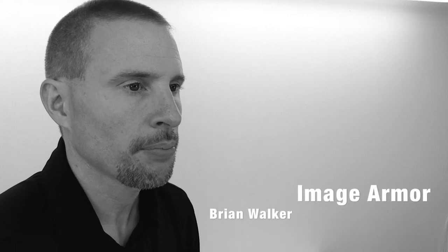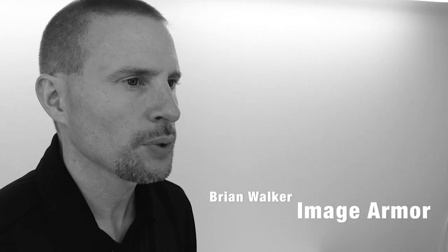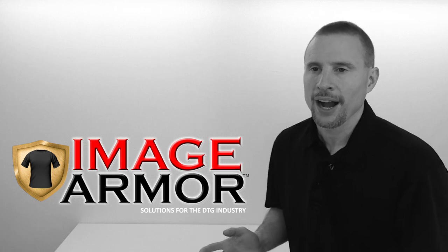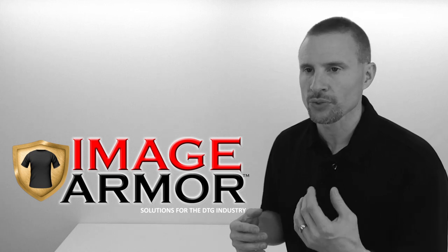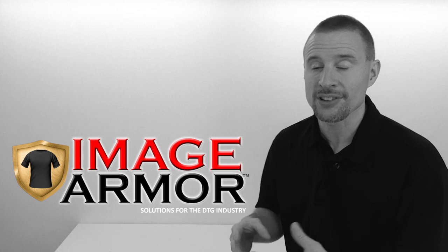I get asked questions all the time regarding pre-treating, and probably the biggest one is: do I really need to pre-treat every t-shirt, even the white ones? Anytime I'm asked this question I typically reply with yes, you really do need to pre-treat every shirt. The reason behind this is if you're printing white ink, you have to pre-treat — otherwise the white ink won't stick to the shirt and remain bright, white, vibrant, and have good washability.